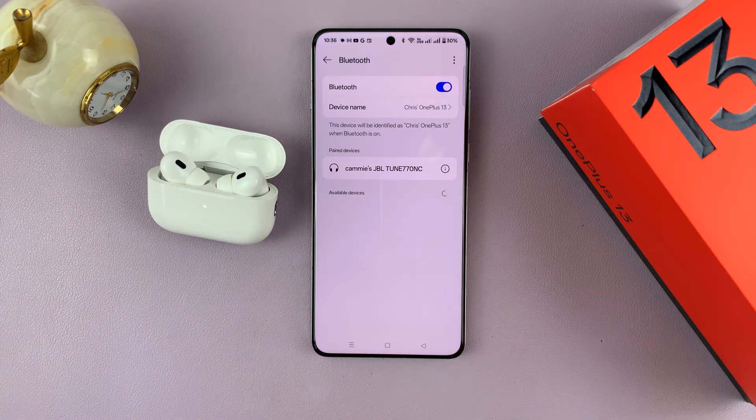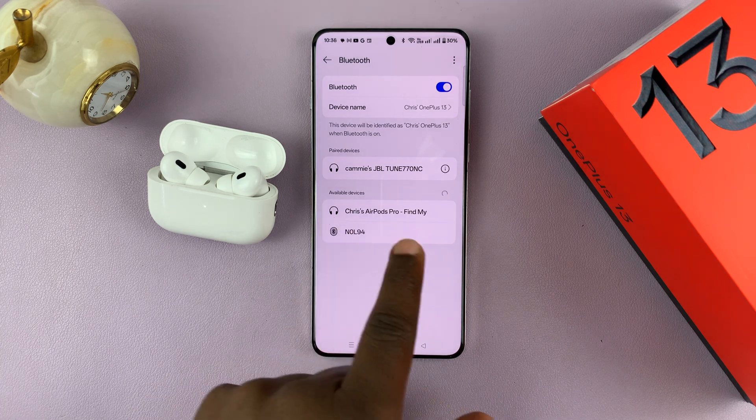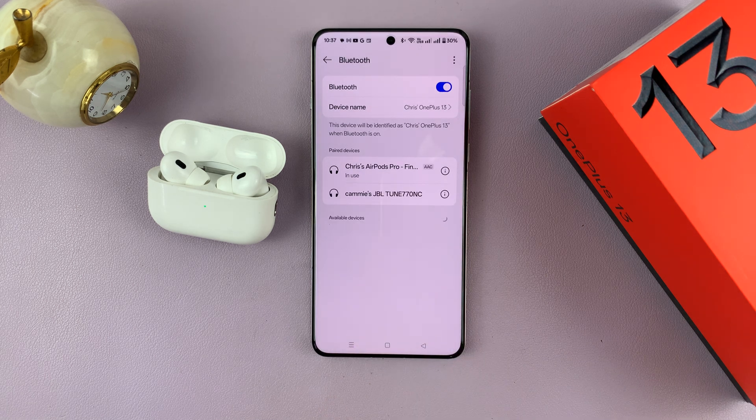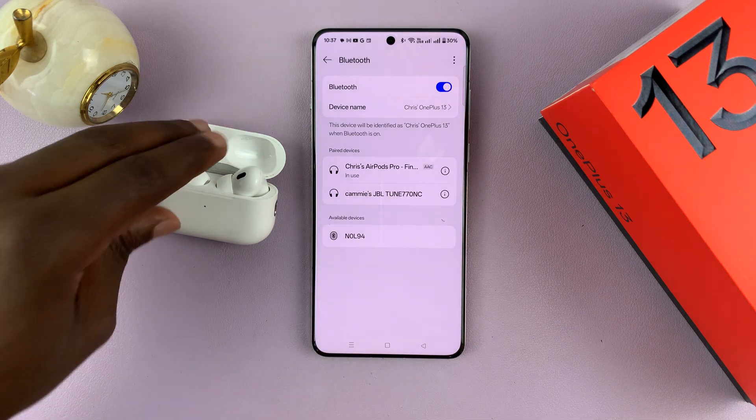As you can see, my AirPods have been detected. All I have to do now is tap on 'Pair' and confirm the pair request — and they're now connected and currently the default media output device for sound.